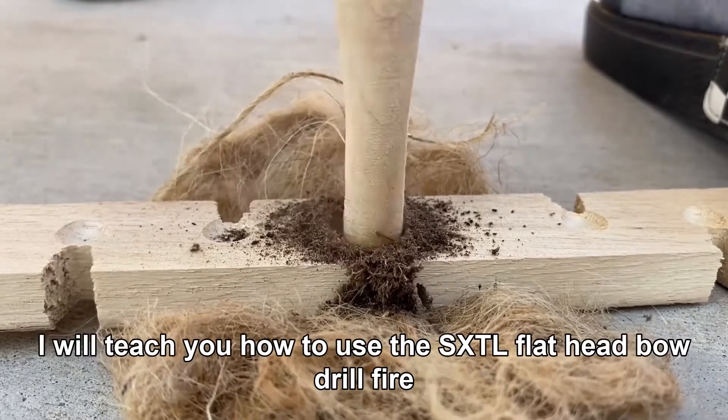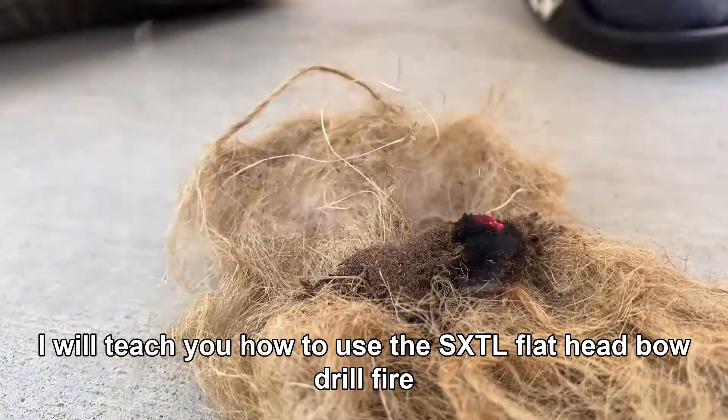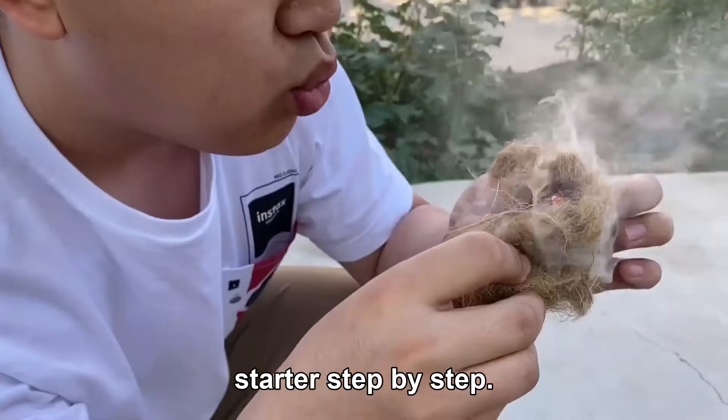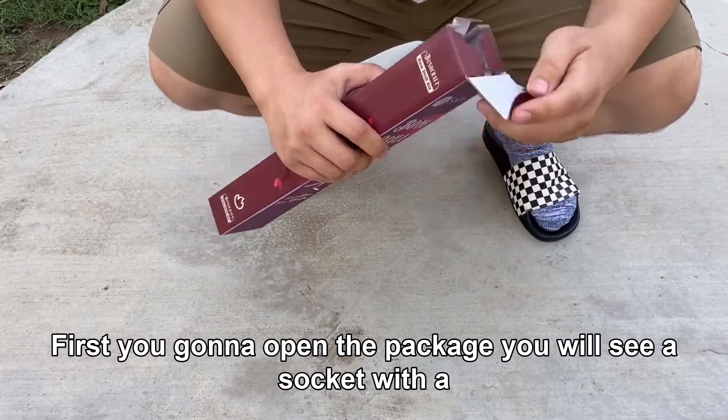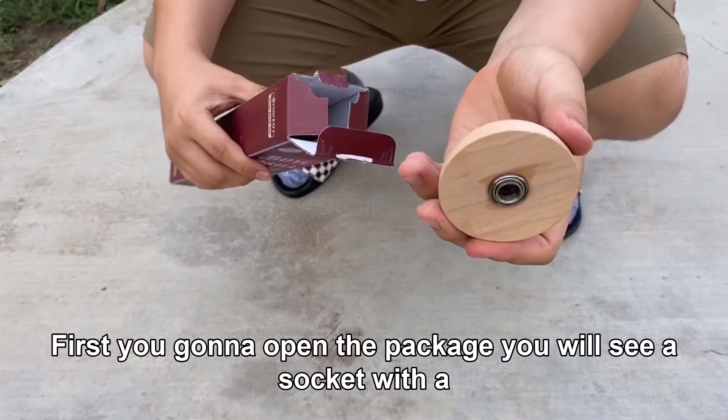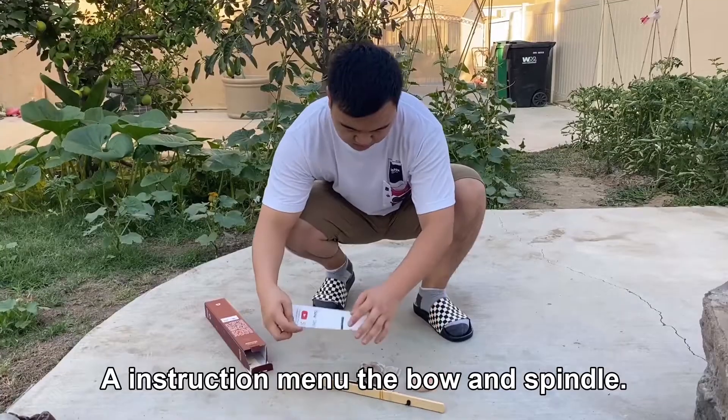Hello everyone. In this video I will teach you how to use the SXTL flathead bow drill fire starter step by step. First, you're going to open the package. You will see a socket with a built-in bearing and the instruction manual.